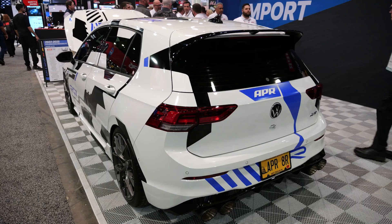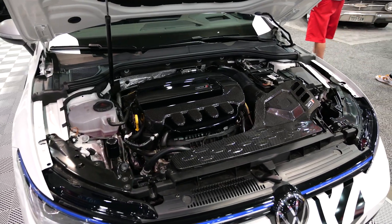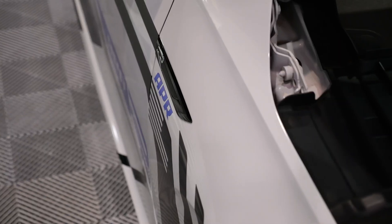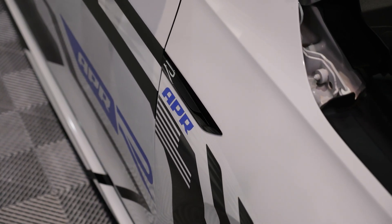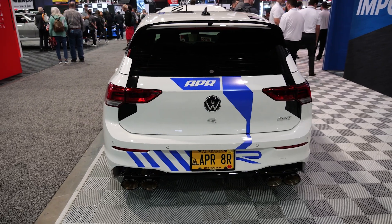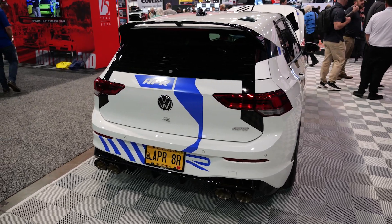Take the Mk8 GTI — that car from the factory is only tuned for 87 octane, which in the rest of the world is somewhere around 91 RON. That's a very low fuel grade. Most of our customers in the United States want to run on either 91 octane — available in half the country — or 93 octane in the other half. So we can get a lot of power just by moving to a better fuel grade.